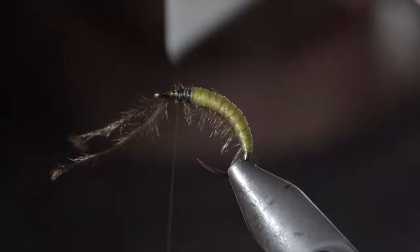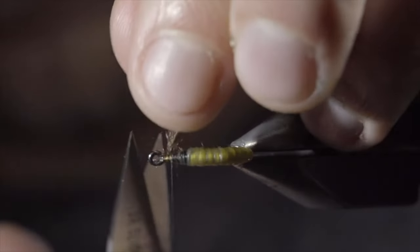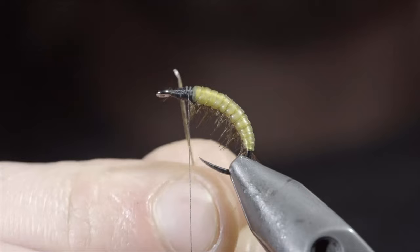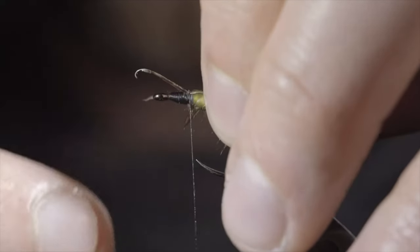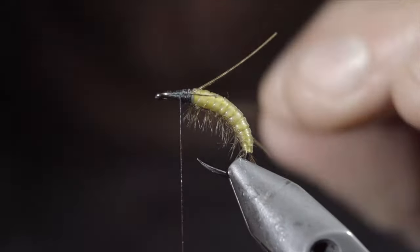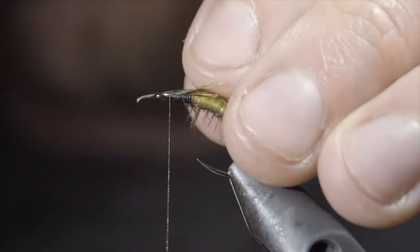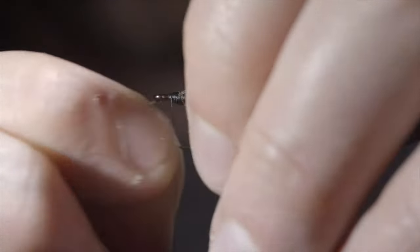At which point we can secure, snipping both the monofilament and ostrich hurl free. Next we'll grab a pheasant tail, ripping off a single fiber, and securing it to the side of your fly. Grab another fiber and slide it up your thread to help secure it to the other side. Once happy, use your thread to secure both in place, folding them backwards to help give them a brush-back orientation. Wrap your thread forward and repeat this process a second time. Once you reach the head of the fly, we'll grab two more pheasant tail fibers and secure them facing out from the hook eye.